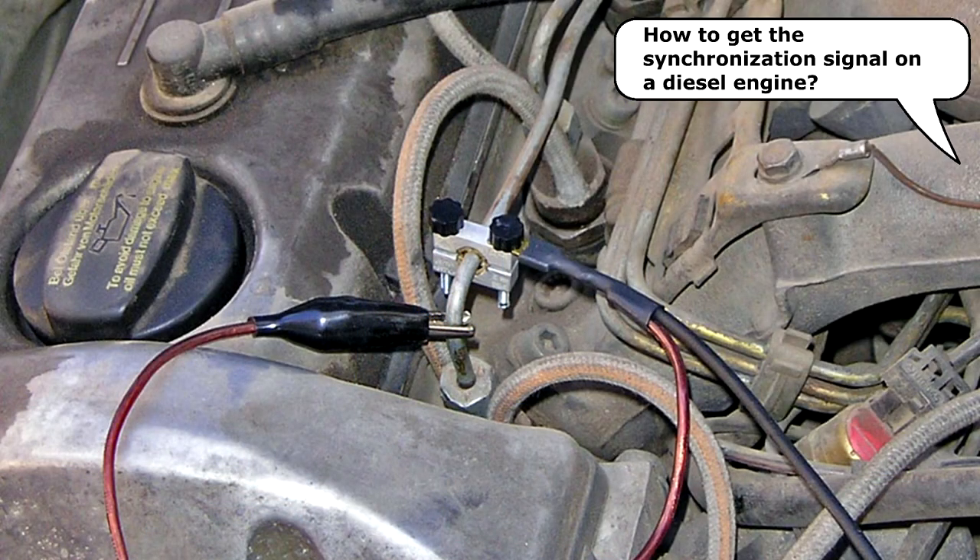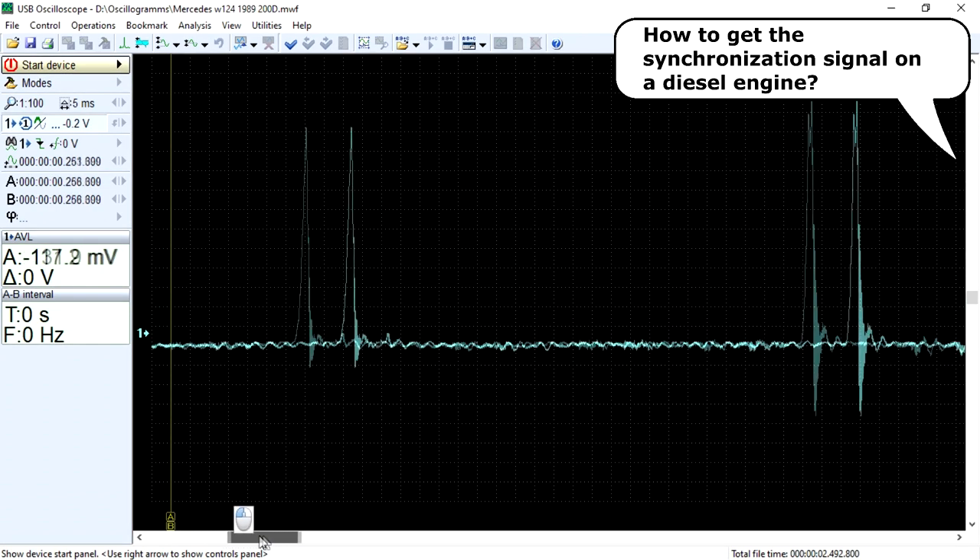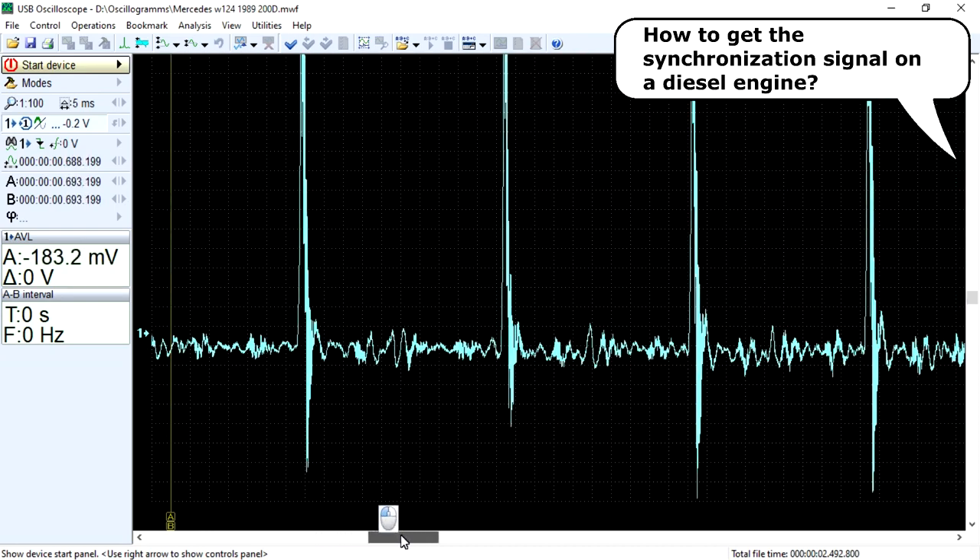It should be noted that the signal of the piezoelectric transducer that detects the expansion of the diesel high-pressure fuel line has a rather specific form and contains a lot of related information, by which, with a certain degree of reliability, one can judge the condition of the components of the diesel fuel equipment.